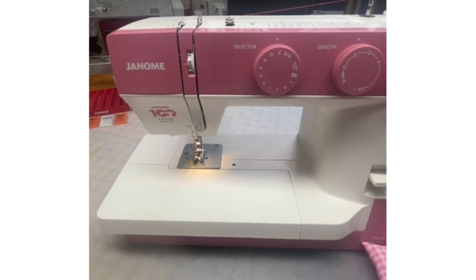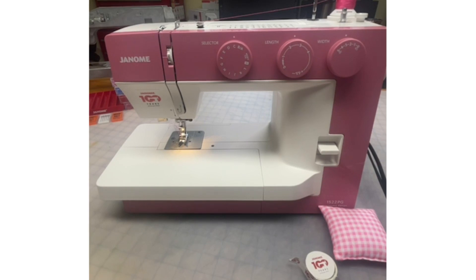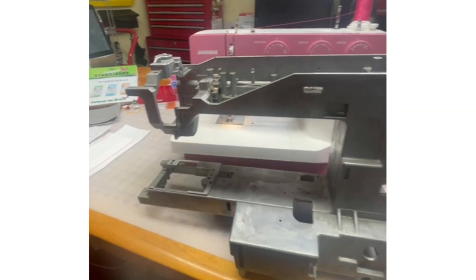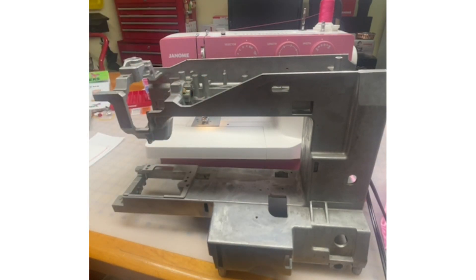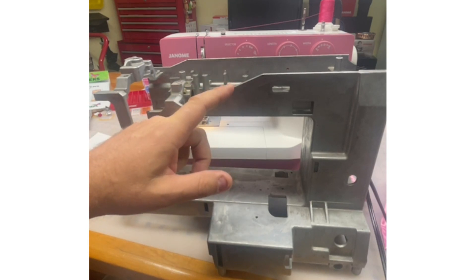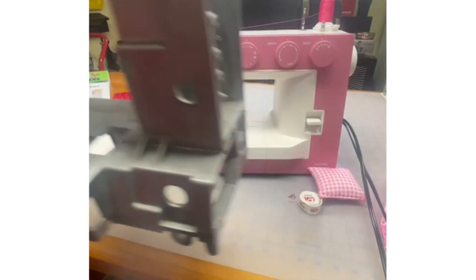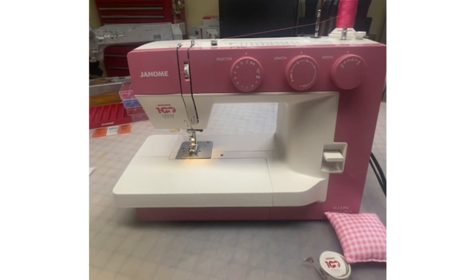As I spin over here, this beautiful 1522PG machine, like all Janome machines, starts with a cast aluminum base — not necessarily this specific one, but they all start with cast aluminum. So they're very sturdy, very solid. The machine is not jumping all over the table. Even though this would be a perfect entry-level machine, it is very sturdy.